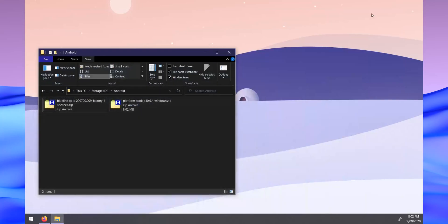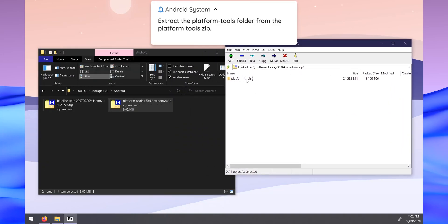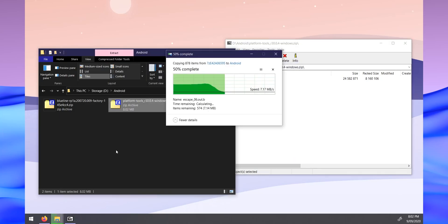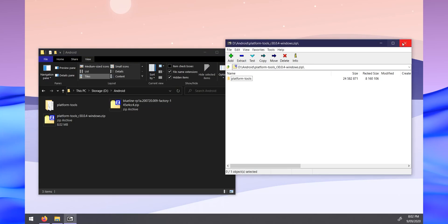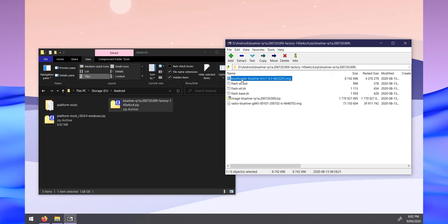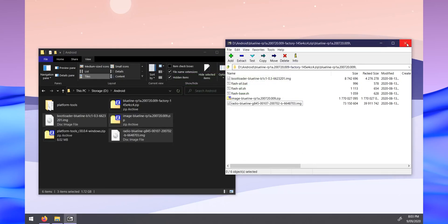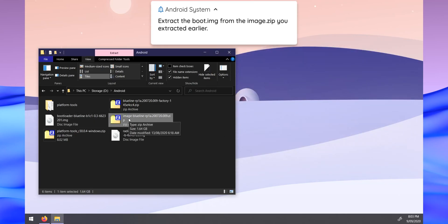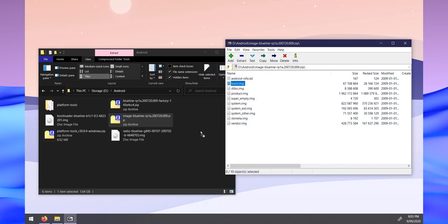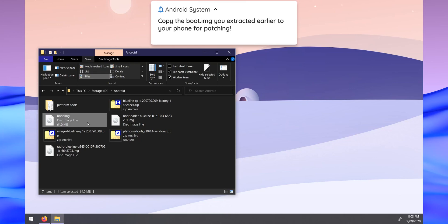Extract the Platform Tools zip, pulling out the platform tools folder into your Android folder. Then open the factory image, navigate inside the folder, and extract the bootloader image, the image zip file, and the radio image. Next, open the extracted image zip file and pull the boot image outside as well. Now you have all the necessary files extracted and ready to go.